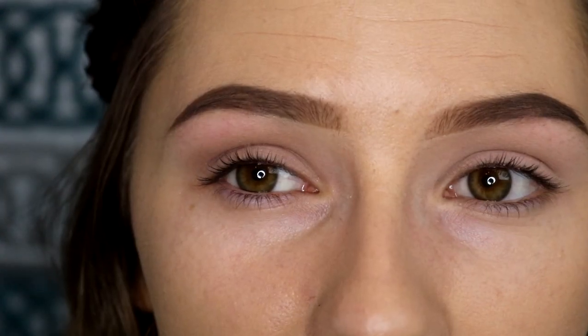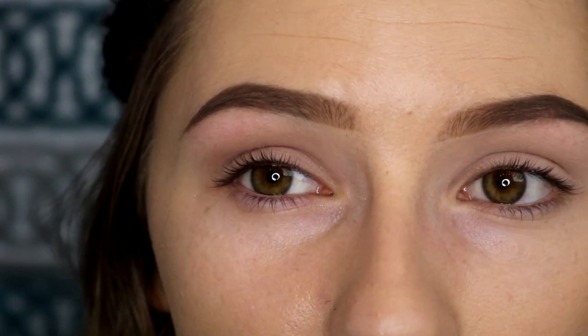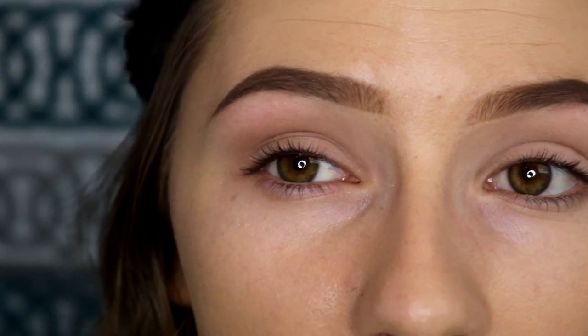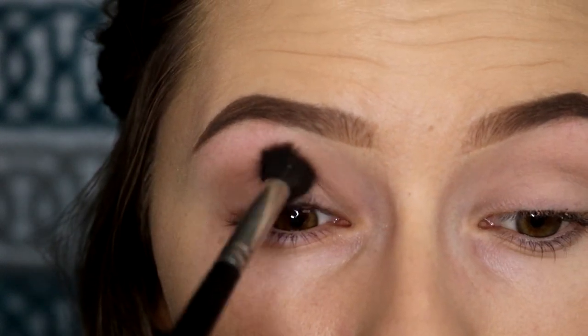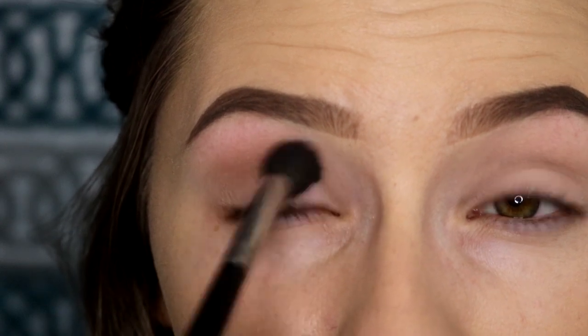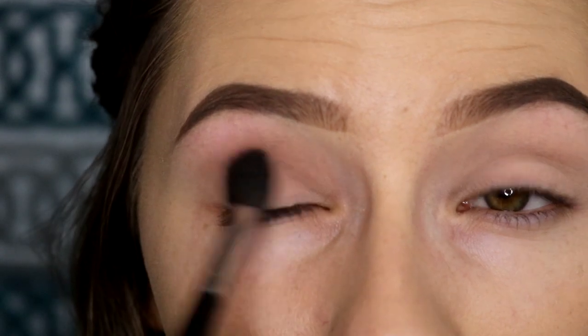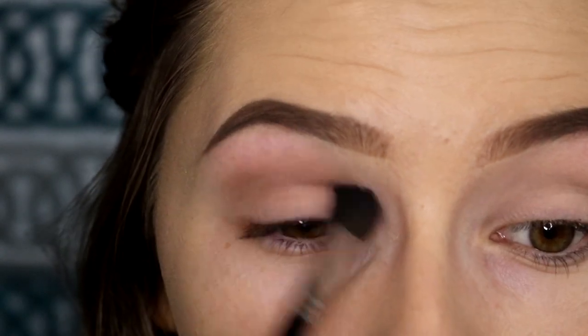So depending on the eye shape you want to go for — I have an almond shaped eye and I like to keep my looks a little bit more round. When I go in with product, I put it right into the middle of my crease so the most color is deposited into the center. If you wanted more of a cat eye look, you could keep it on the outer corner, but I just like to keep mine a little bit more rounded.